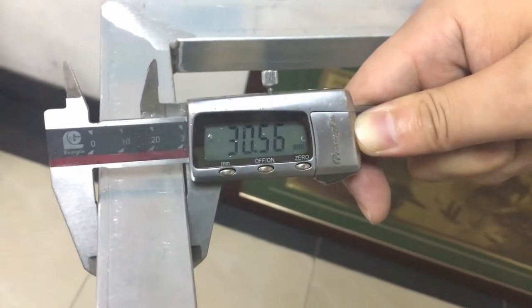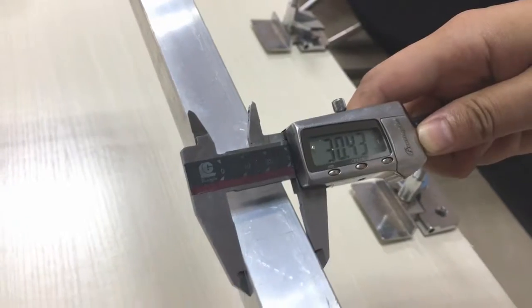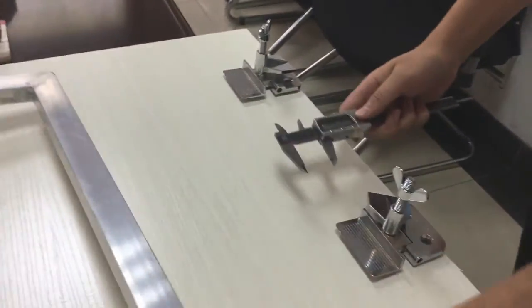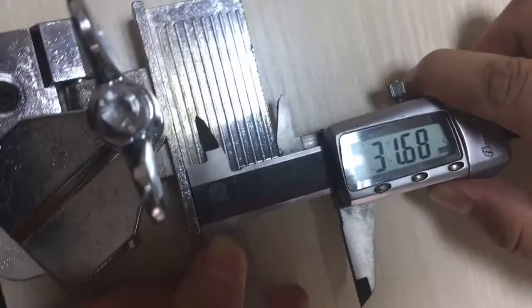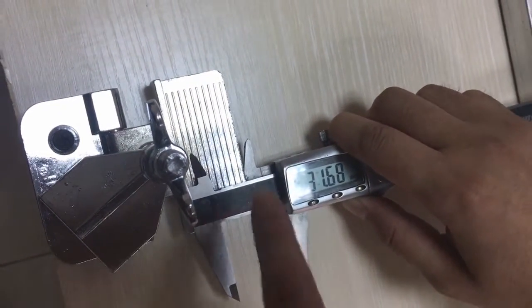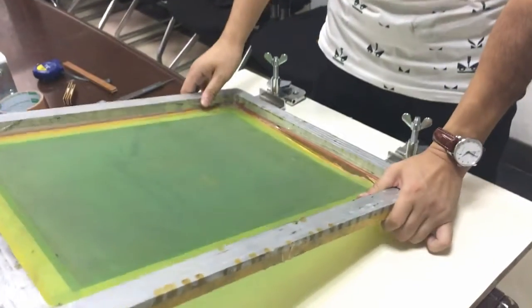Now I will show you — we can see the aluminum alloy frame width is 3.5mm. This black bottom clamp weight is almost 32mm, so this clamp is wider than this frame. Now I'm showing you this with the screens.